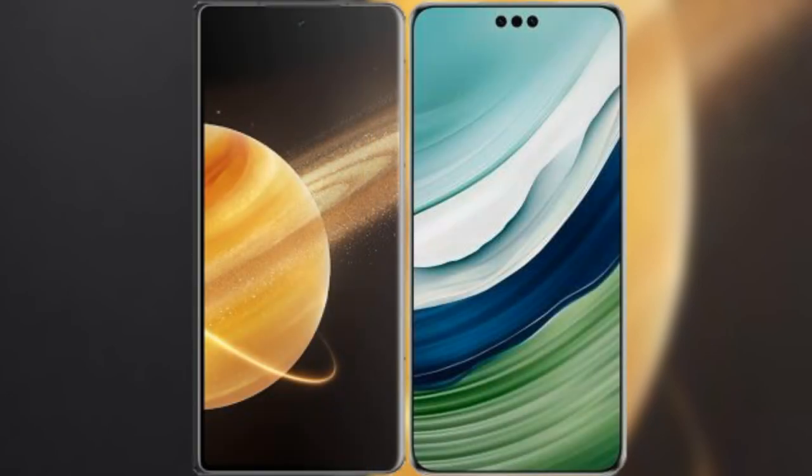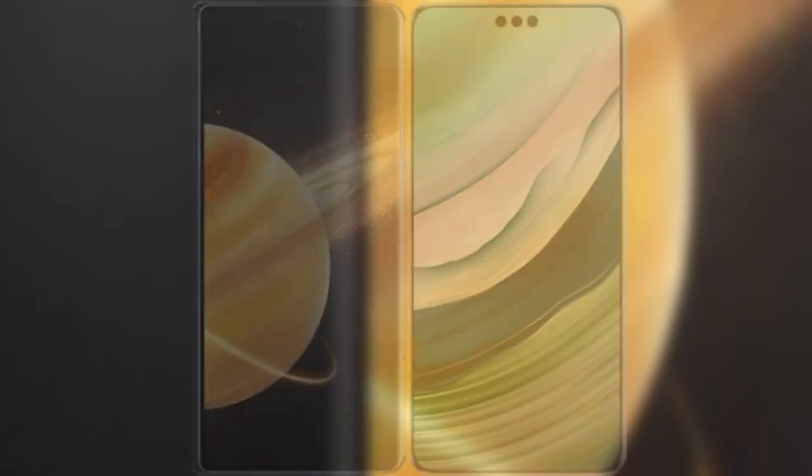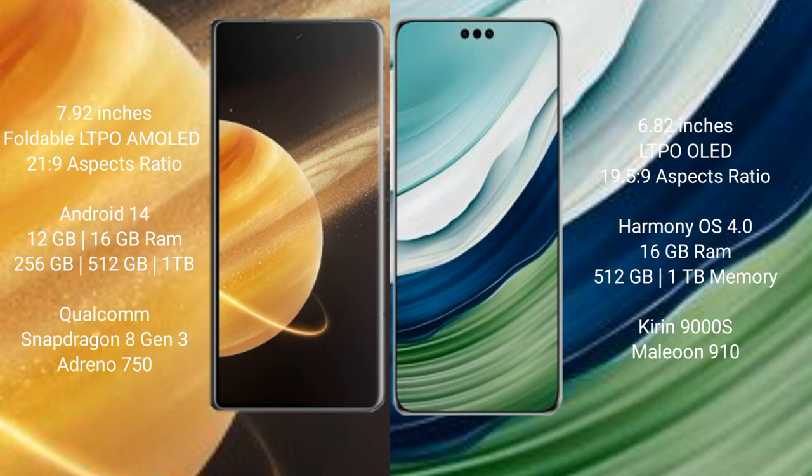I will compare the new Honor Magic V3 with Huawei Mate 60 Pro Plus. Honor Magic V3 comes with a 7.92-inch foldable LTPO AMOLED display with a resolution of 2156x2136. Huawei Mate 60 Pro Plus has a 6.82-inch LTPO OLED display with a resolution of 1260x2720.